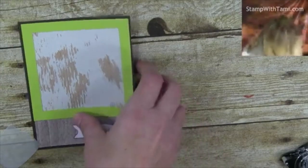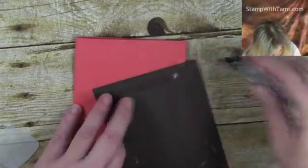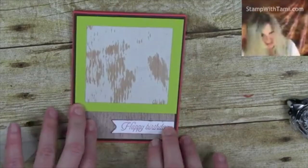I'm attaching that with some snail adhesive right there, and that can go right on our card base. We've got the whole base already put together — I wasn't joking when I said this was quick and easy!